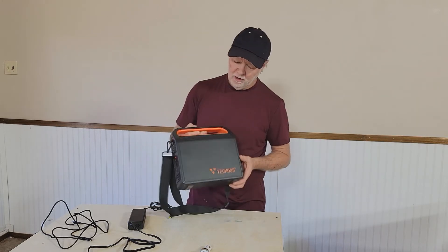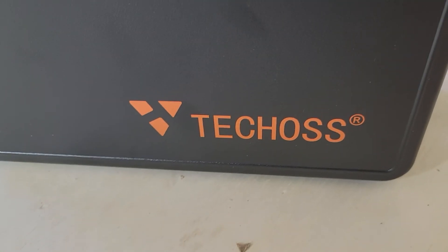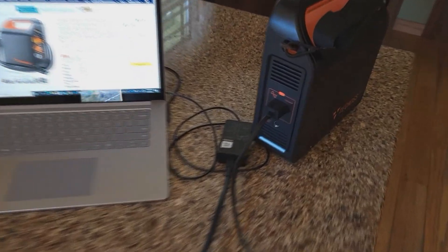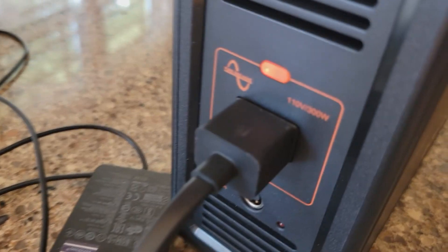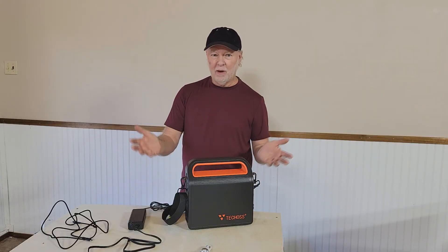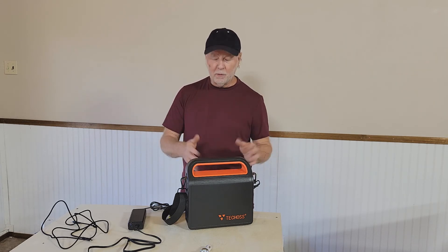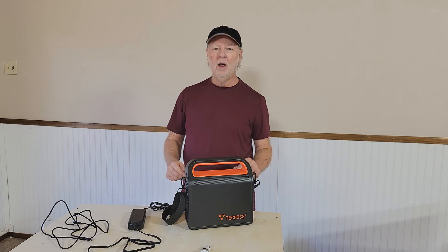It's made by Tekos and you can find it on Amazon and a lot of other places. It's a really great product, especially for times when you might be out of power — whether you're going camping, traveling, or even if you're an EMT who needs a power supply for breathing apparatus or other medical equipment. There are just thousands of uses for it.